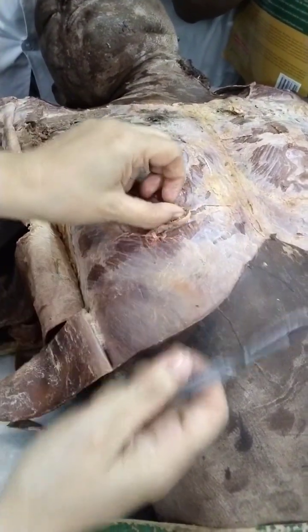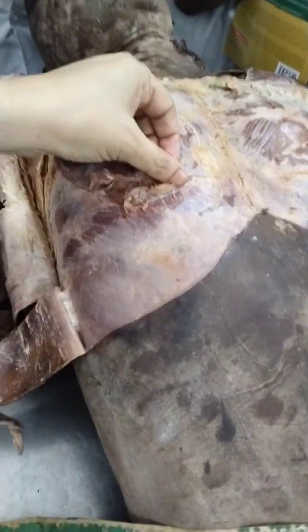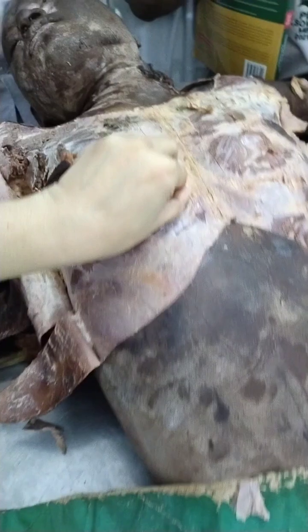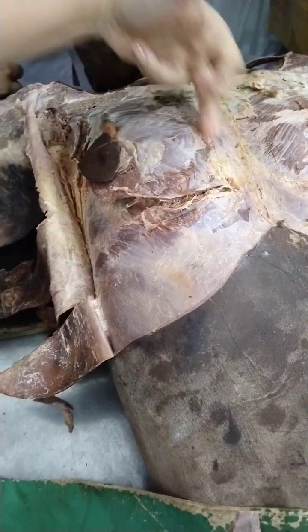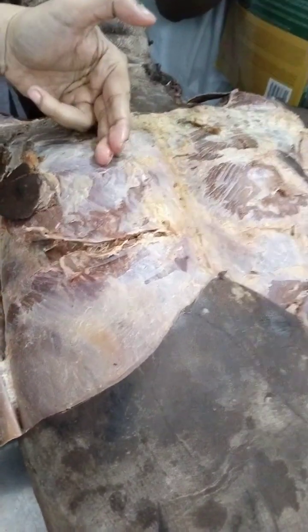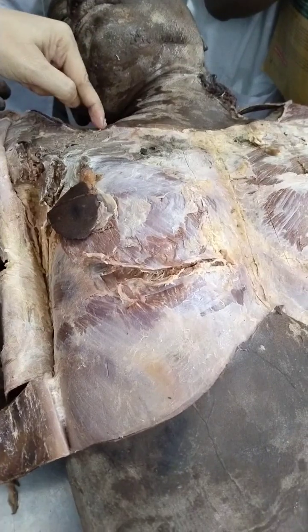I am cutting the coastal head of the pectoralis major. Another incision will be here. We will cut the sternal fibers next to the sternum, in a parasternal direction. Then another cut will be in the clavicular head.